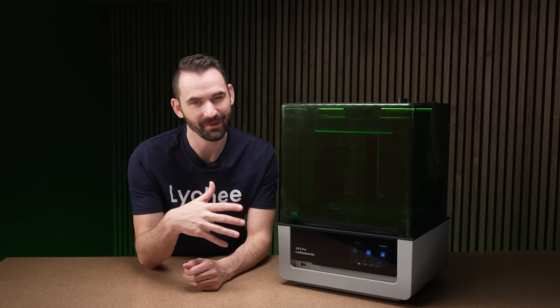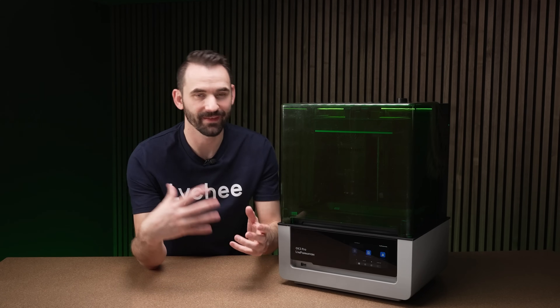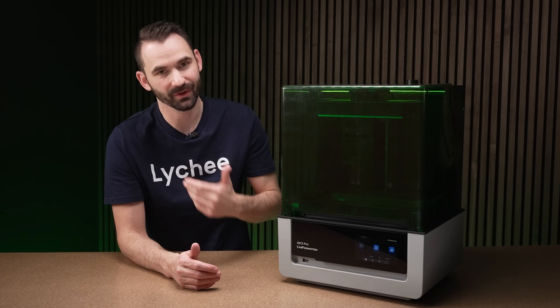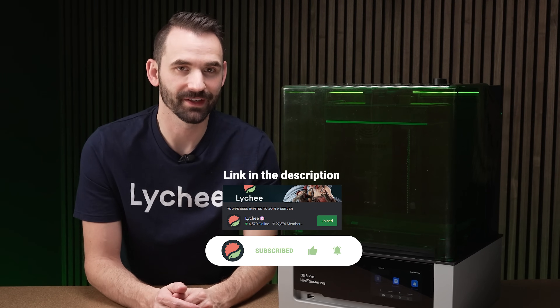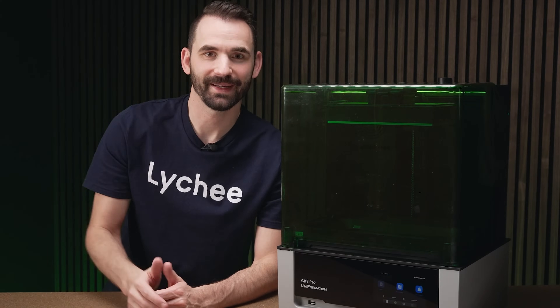The GK3 Pro is going to be very similar to the GK3, with the key difference being that 405nm versus 385nm light source. Let me know in the comments if you think this truly is the successor to the GK2 — a printer we all very much loved. Please like and subscribe, follow us on the Lychee Slicer Discord or other social media, and as always I hope you enjoy watching this video — have a good day.